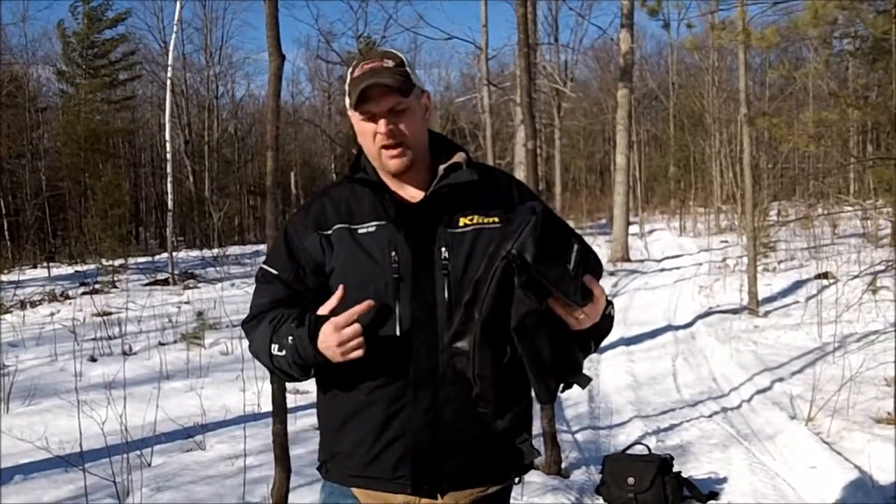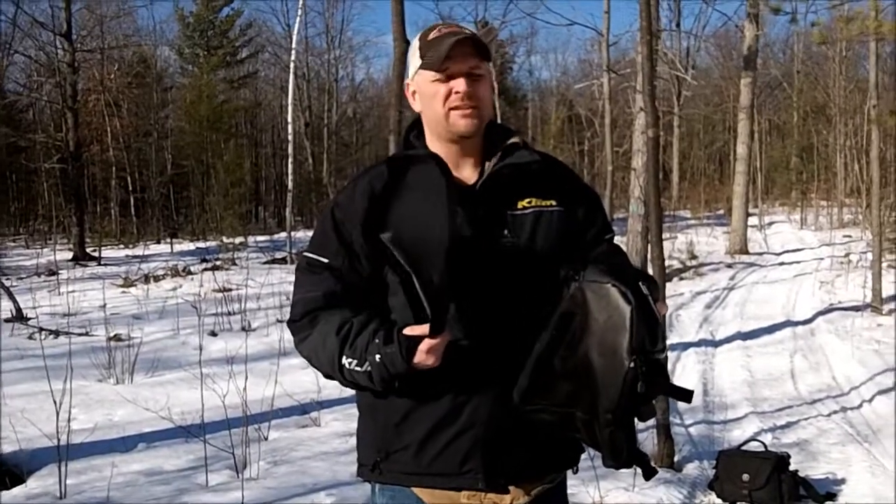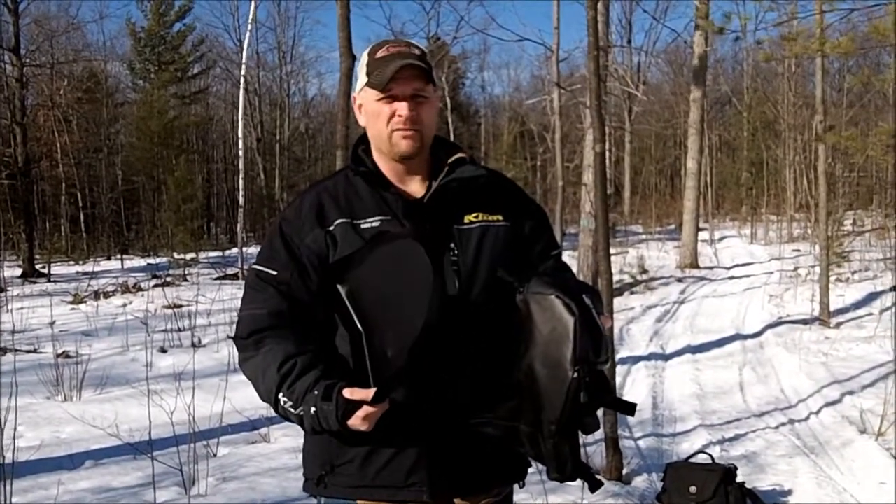Today we're going to install our backcountry bag onto my Pro RMK, just to give you an idea. It's simple, but it'll give you a better idea how to do it. When you get it in the box, it's going to have two pieces: the bag and the plastic tray. The plastic tray goes inside the bag, not on the outside.